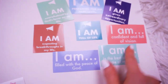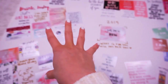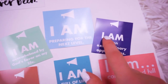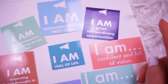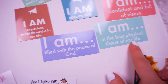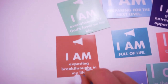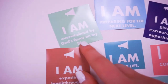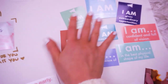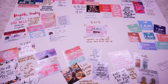Moving back to this one — this category pretty much sums up everything on this board to a T. I am preparing for the next level. I am given extraordinary opportunities. I am confident and full of vision. I am in the best physical shape of my life. I am filled with the peace of God. I am expecting breakthroughs in my life. I am overwhelmed by God's favor on my life. And I am full of life. I love all of those — they just completely encompass everything I have on this board.